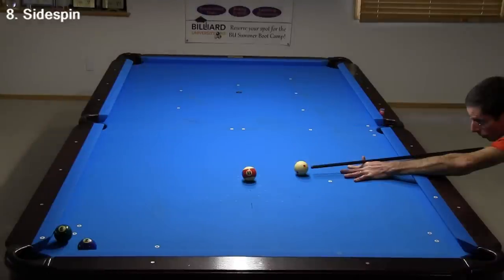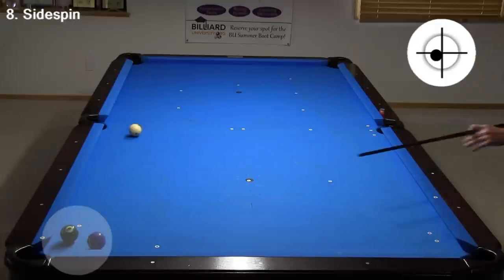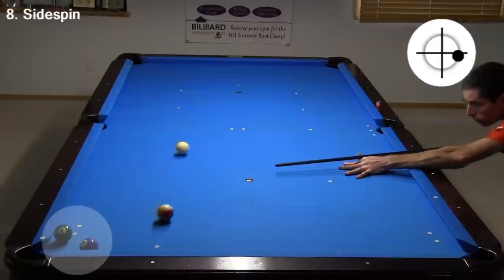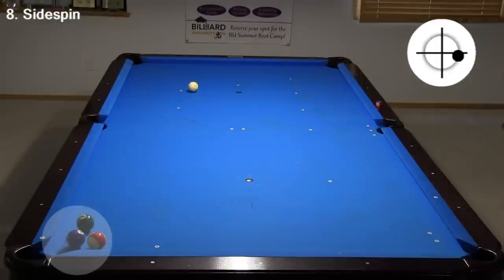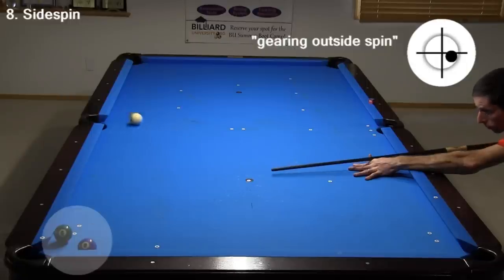Sometimes we also need to adjust our aim for throw, which is caused by friction between the balls. With no spin or with left spin, the object ball gets thrown to the right slightly. And with a lot of right spin, the object ball gets thrown a lot to the left. With just the right amount of spin, called gearing outside English, there is no throw whatsoever. See the throw video links in the video description for lots of information about throw and how to adjust your aim to compensate.